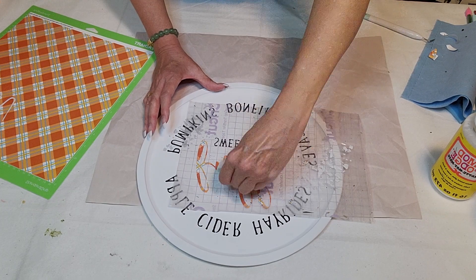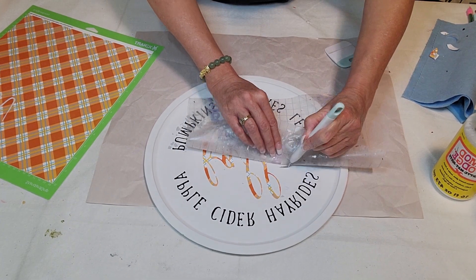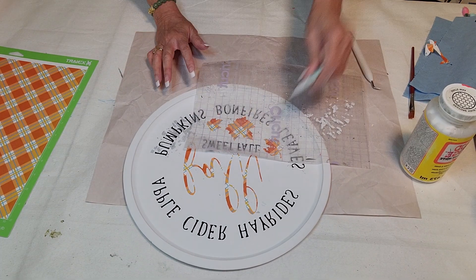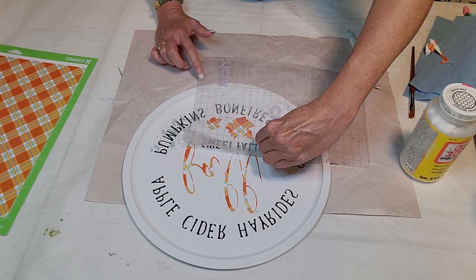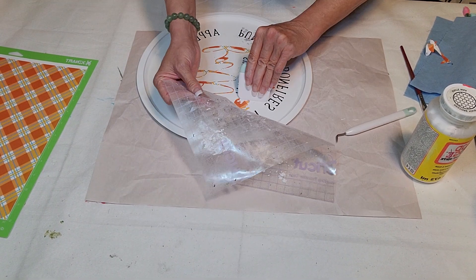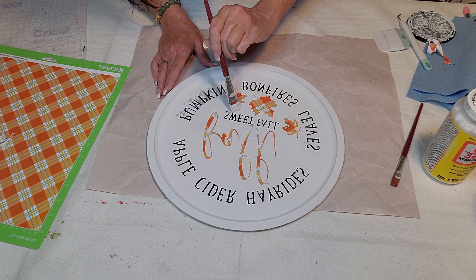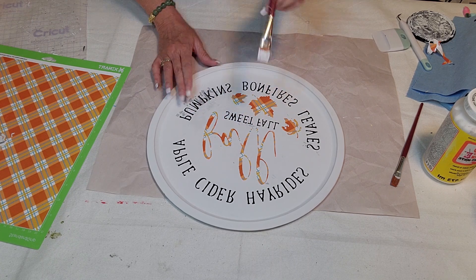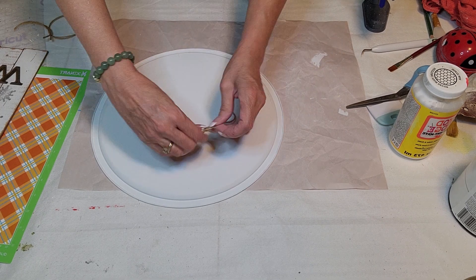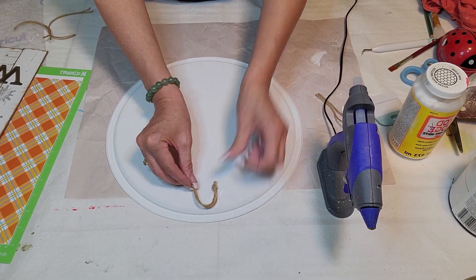This one turned out really super cute. When you're pulling the transfer paper off, be very careful because it can pull up some paint even after letting it dry overnight — that transfer paper is pretty sticky. I had this checkered orange vinyl from an Etsy shop that was really cute and very fall looking, so I used that for the center instead of plain orange. I'm just touching up where the paint pulled up. Then I made a hanger out of twine, made knots on each end, cut it down and glued it on. You can also do a clear coat or Mod Podge.